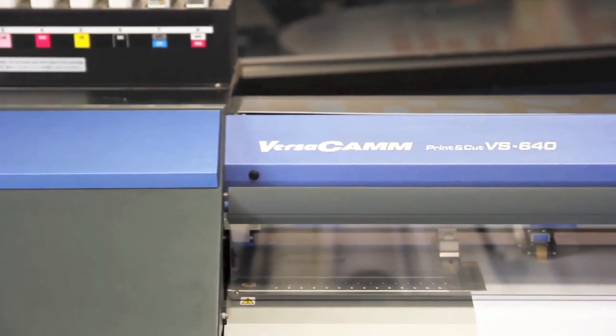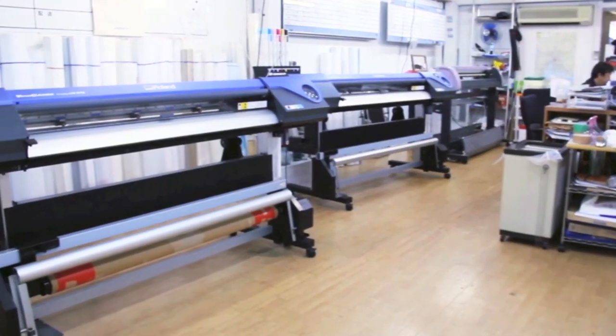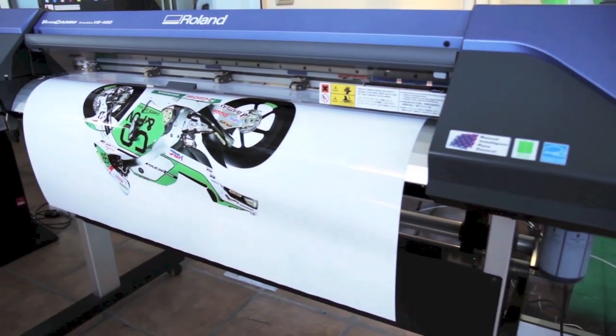Roland Versacam printer cutters are the world's best-selling wide-format inkjet for durable graphics.